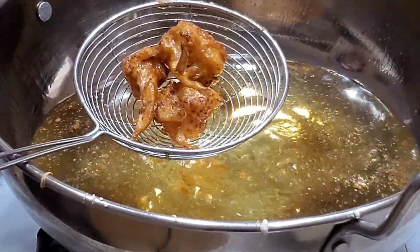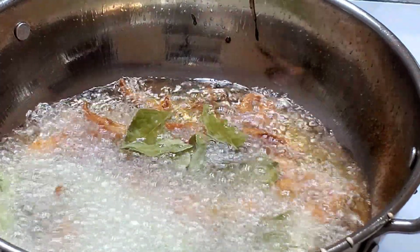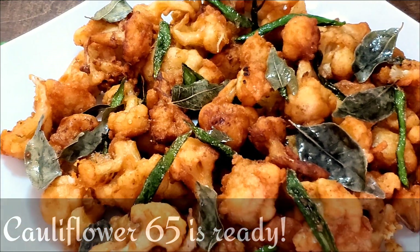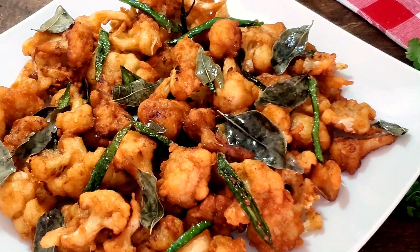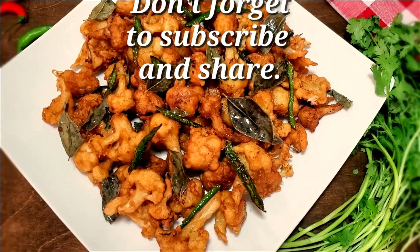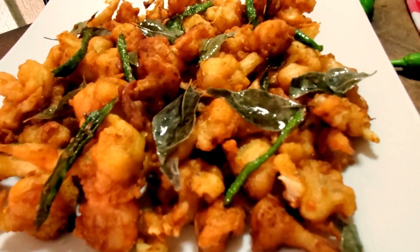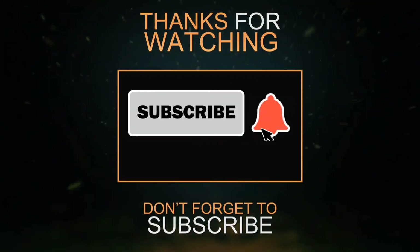Once all the florets are fried, fry the curry leaves and green chili strips briefly in the oil. Mix them together with the fried cauliflower and serve hot.